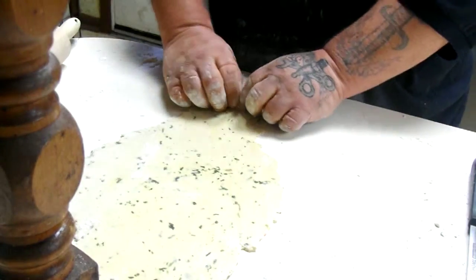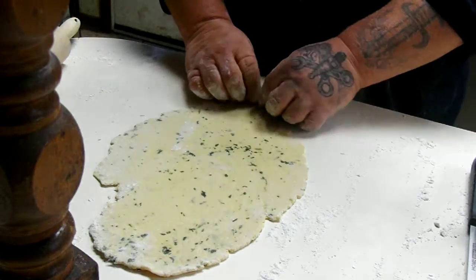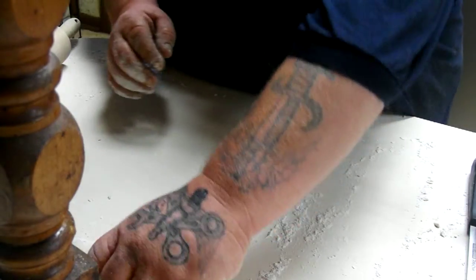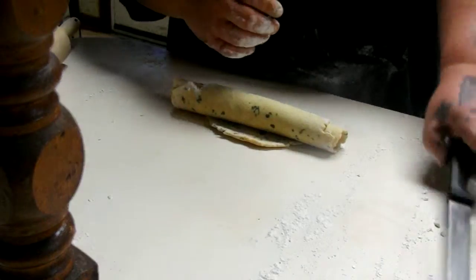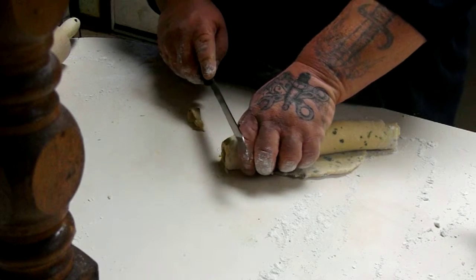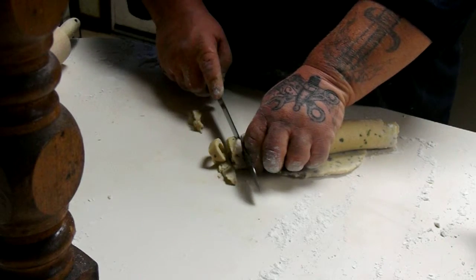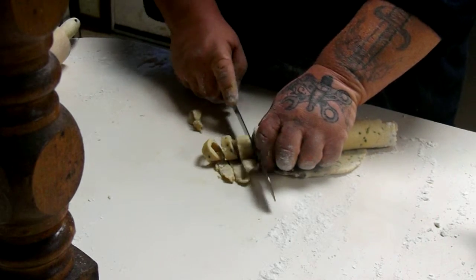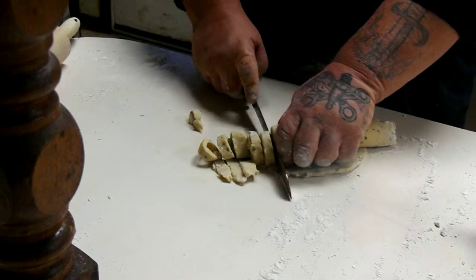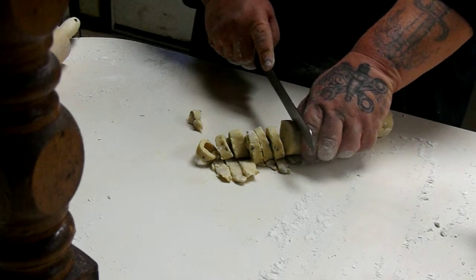I'll show you that here in just a second. Get it so it's not sticking to the counter and we're going to roll it up. You want to let these dry for about an hour if you can. We're going to use our knife here. I like meaty noodles, so we're going to make them between a quarter and a half inch thick. We're just going to let them hang out and dry over here on the side, so when we're ready to throw them in the soup, they're ready to go.